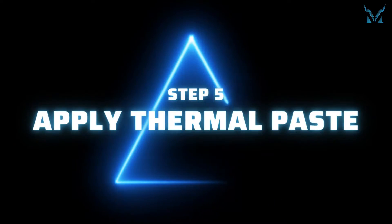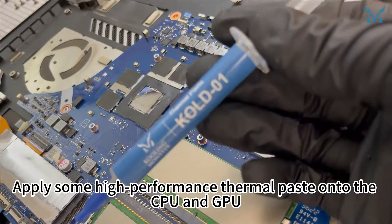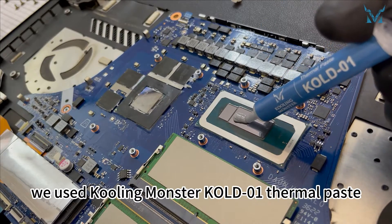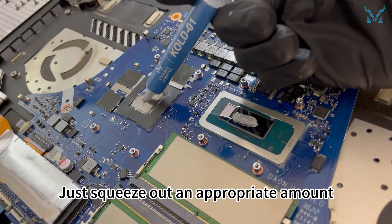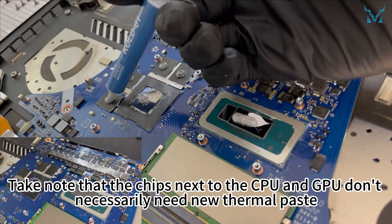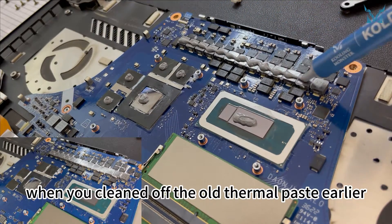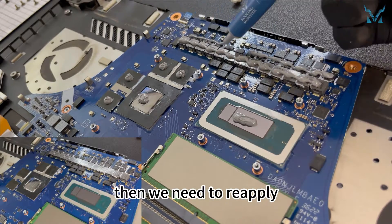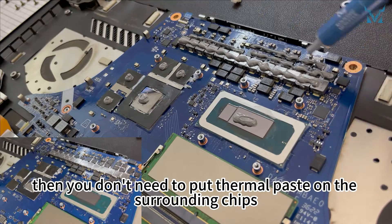Step 5: Apply thermal paste. Apply some high-performance thermal paste onto the CPU and GPU — here we used Cooling Monster KOLD01 thermal paste. Too much or too little thermal paste is not ideal, so just squeeze out an appropriate amount. Note that the chips next to the CPU and GPU don't necessarily need new thermal paste. If you cleaned the thermal putty next to them earlier, then you need to reapply. If you didn't clean the thermal putty earlier, then you don't need to put thermal paste on the surrounding chips.